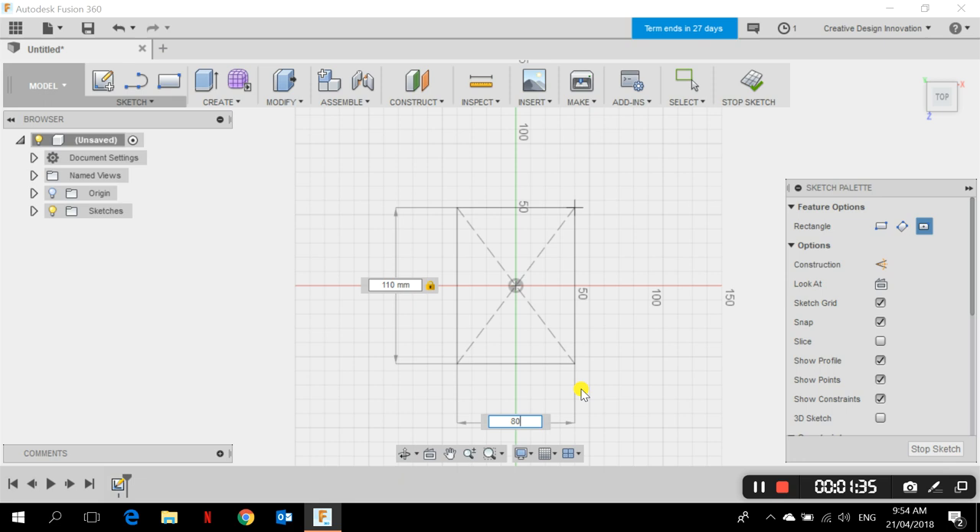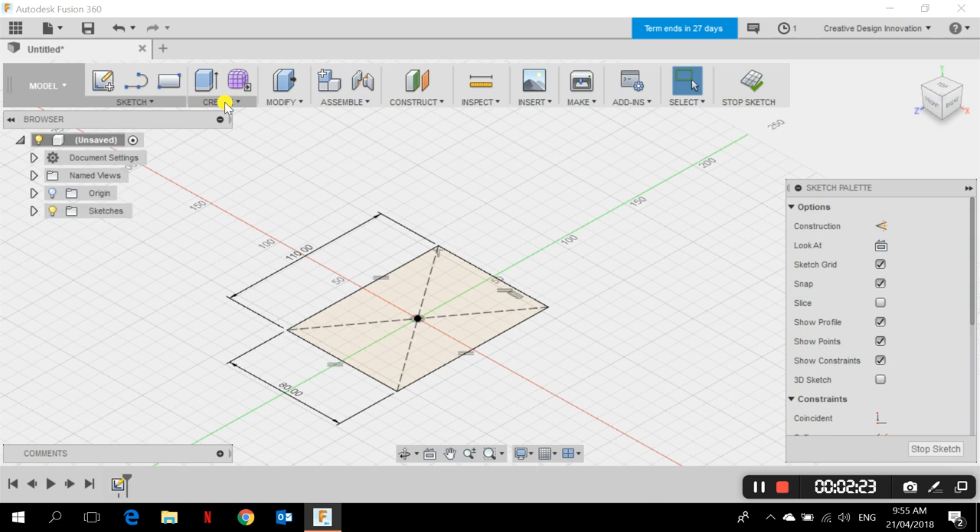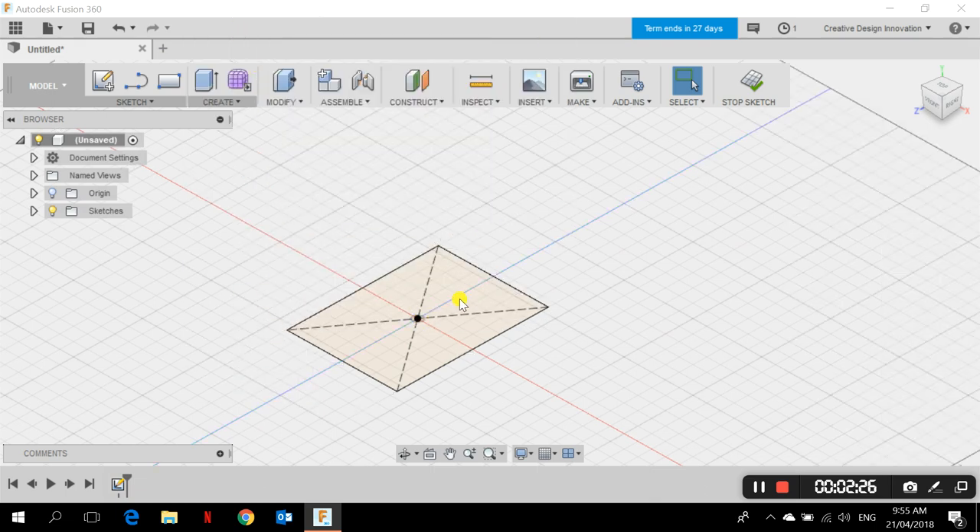Our 3D printer has a maximum capacity of 140 millimeters, which is why I'm making a small prototype. So 110 millimeters is 11 centimeters and 80 millimeters is 8 centimeters. For the actual project we'll need to make it bigger, but for now I'm just making a small representation. After typing the required dimensions and finishing the sketch, another rectangle is ready. I need to extrude it, so I go to Create > Extrude.